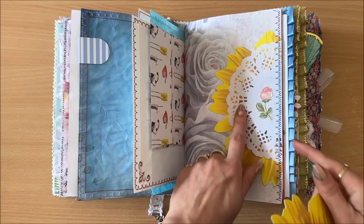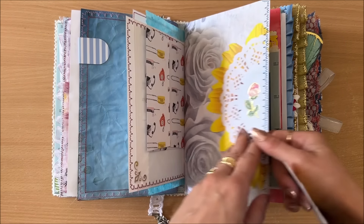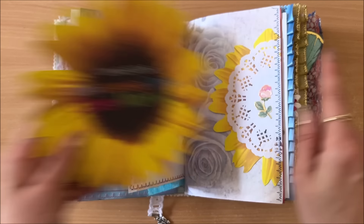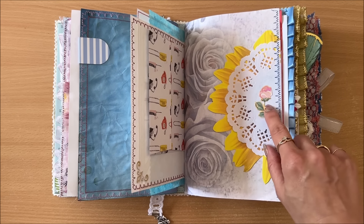These are all details you can't really see on video but you can see in person if you own this journal. That's the end of the second signature. Moving along to the third signature — here I have some beautiful handmade paper and a page from a book. I usually tea-dye these types of pages, but not here.